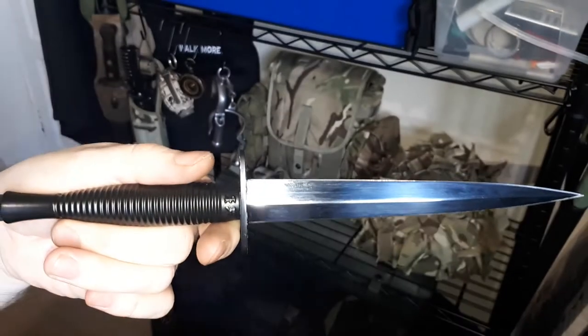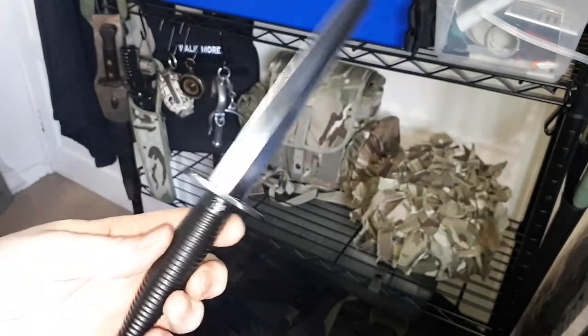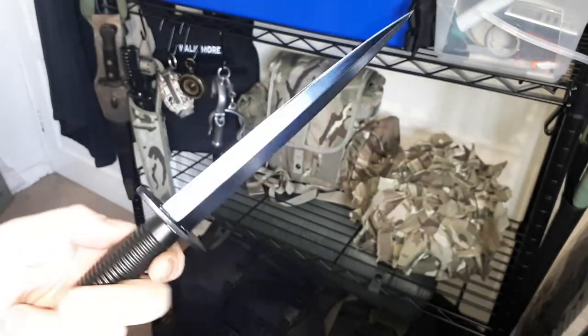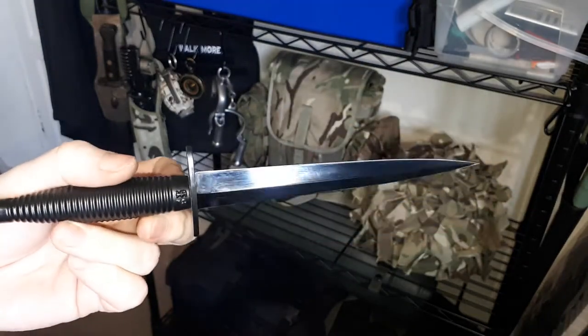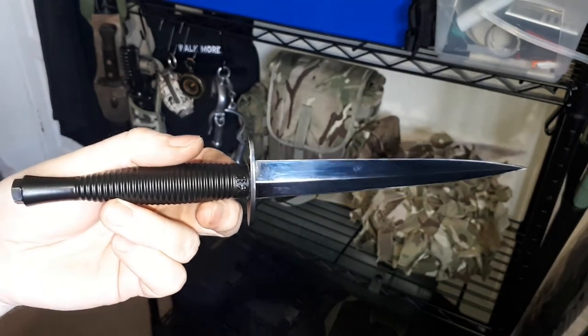I've sharpened this myself and I've had to re-blue the outer finish on it because I did knock off some of the black finish on the blade. These were being made around the World War II era. This is a modern one of the third pattern. They went through the first one, the second one, and the third one because they needed a more easy-to-produce, mass-produced version because of the war. So this is the third pattern, but just a modern-made one.